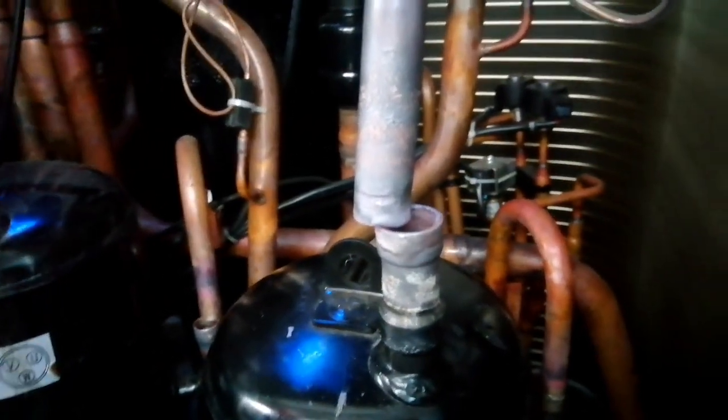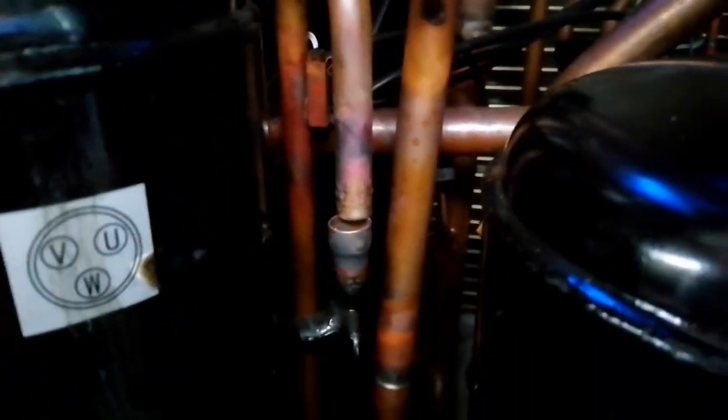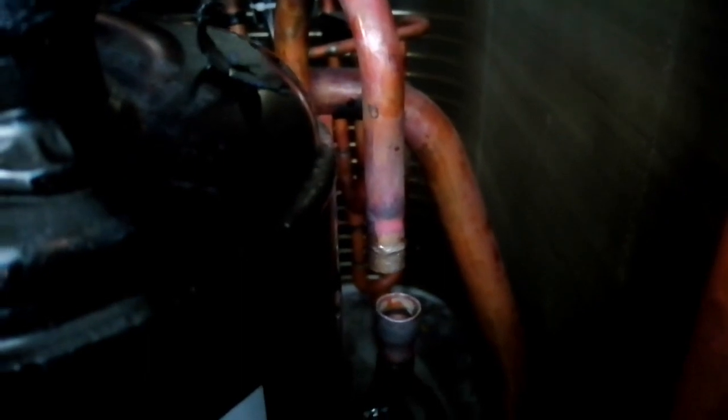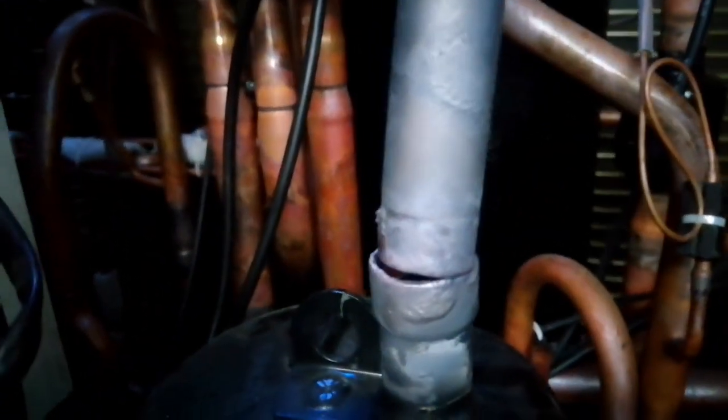As you can see, all four pipes are connected to our compressor section — discharge, these two are the suction, and this is the discharge and this is the second discharge. All four piping has been disconnected from the compressor. Now we can easily remove our compressor and change the compressor.